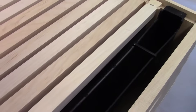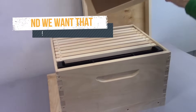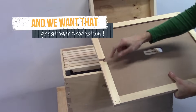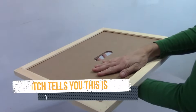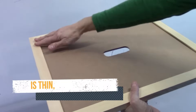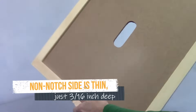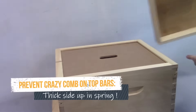Springtime, nectar collection, and syrup feeding all contribute to wax building. That's why it's important to have your inner cover facing the right way — the thin side down. The notch shows you which side is the thicker side. Put the notch up and the thin side will be down. This will help you avoid your bees building a lot of crazy comb on the top of the frames under your inner cover.